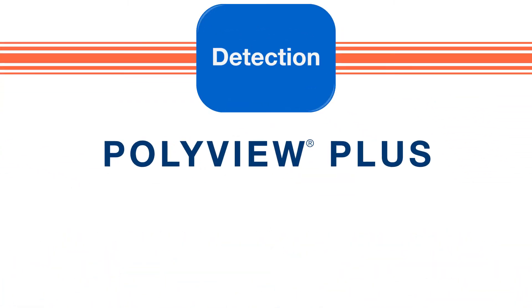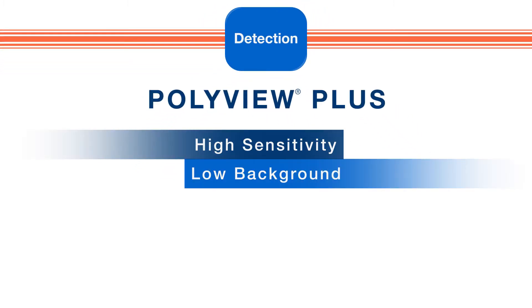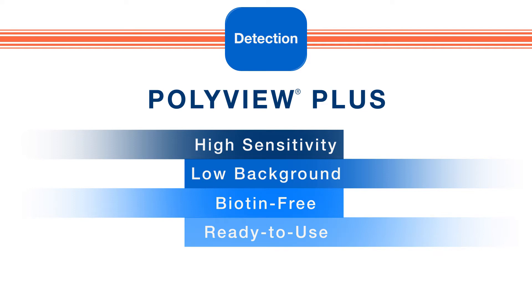PolyView Plus is Enzo's unique polyenzyme detection system and delivers high sensitivity and low background. Our biotin-free, ready-to-use detection reagents reduce false positives and produce a strong, crisp signal.